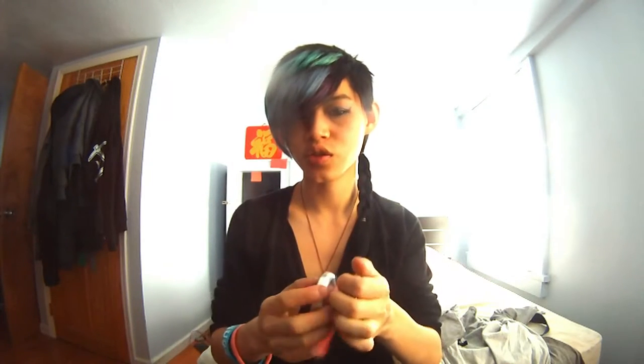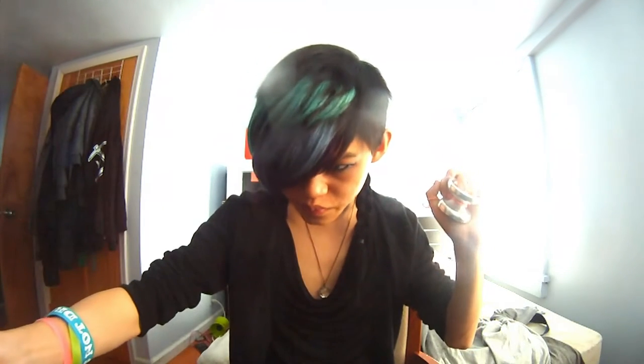I would probably use this exact yoyo as-is for 3A, because of how well it binds and just the weight, heft, and spin time — it makes it the perfect 3A yoyo in my opinion. Radical C's, you better go find yourself a 3A player and send them a couple of these babies to see what they can do with them, because phenomenal.